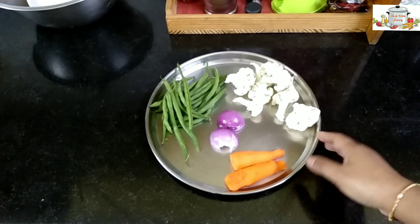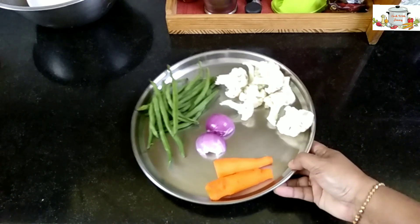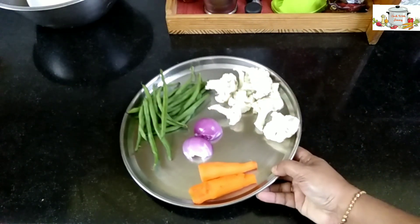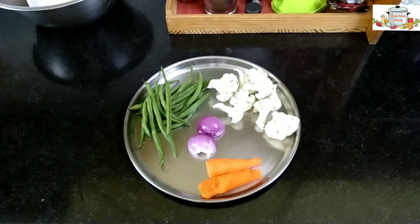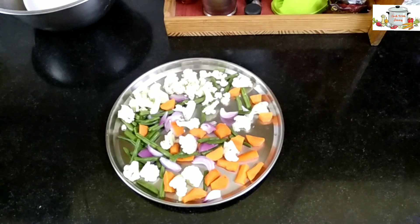I have taken two small carrots, one medium size onion, a few french beans, and six to seven florets of cauliflower. We'll just chop them up.